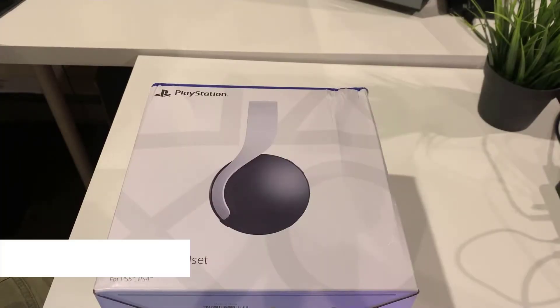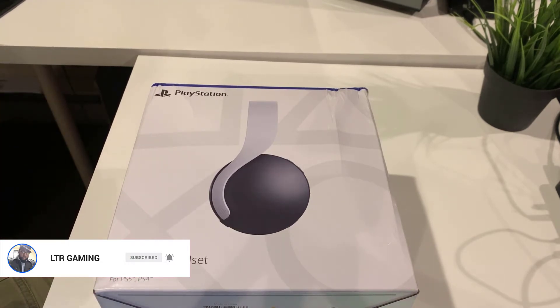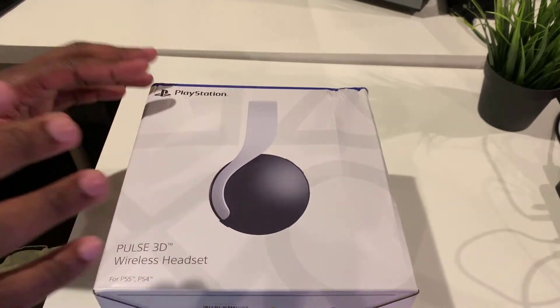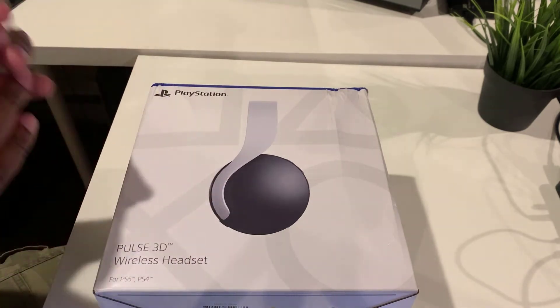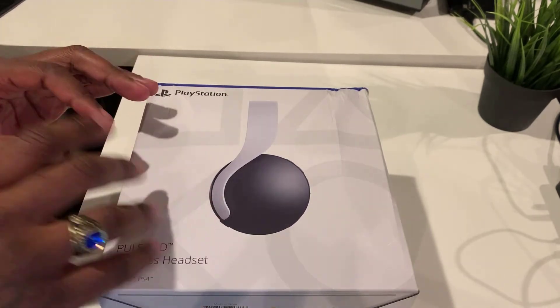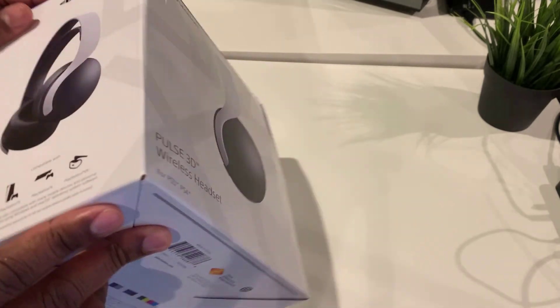Welcome back to LTR Gaming. In this video I have a completely brand new pair of headsets — these are the Pulse 3D wireless headsets for the PS5. Of course these can be used for the PS4 as well. I've been using my Bluetooth wireless headsets which I use for the gym, but I wanted to get a proprietary pair of headsets for my gaming experience on my PS5.